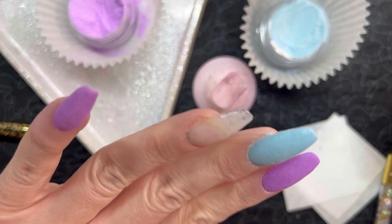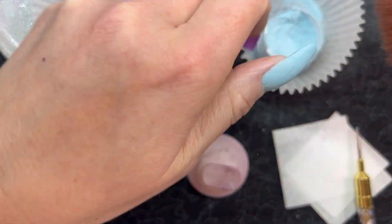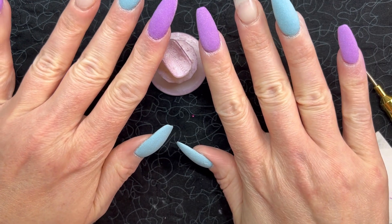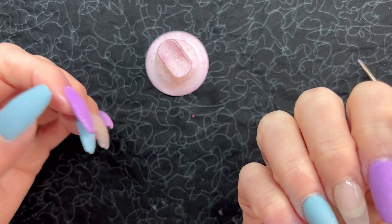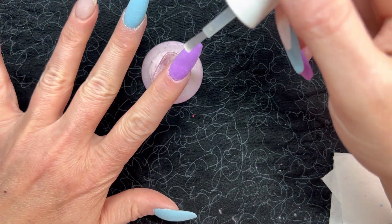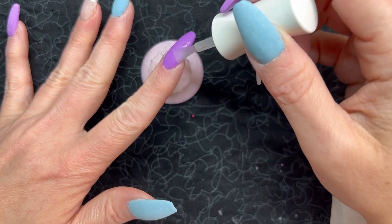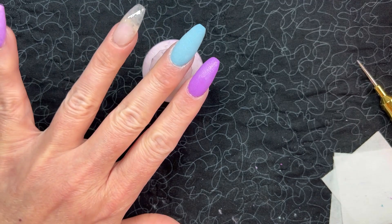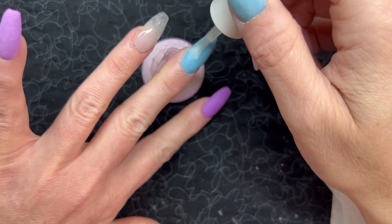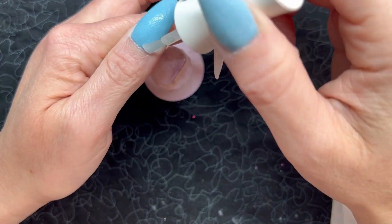Everything looks nice and smooth and opaque after two layers, so we're going to go ahead and activate. I also did the blue on the thumb separately. It's a work week during daytime hours — you can always tell because I've got matching hands — but at least I'll have fun nails on both hands. The activator also has a low scent, nothing completely odor-free but nothing offensive. It worked fast — by the time I was done with the last nail, the first nail was already hardened. Pretty standard.